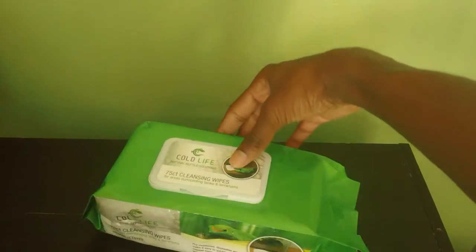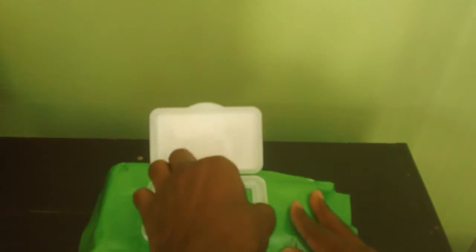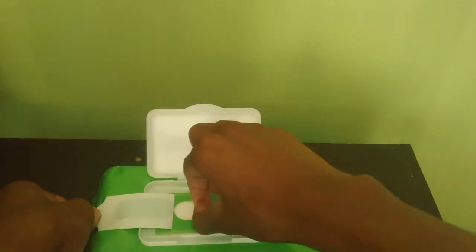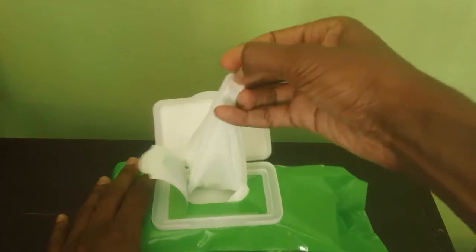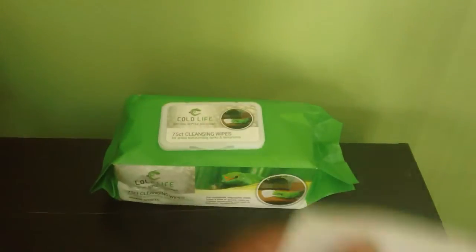The next product up is the Cold Life Cleansing Wipes — for areas surrounding tanks and terrariums. These are very light. When you first get them, they have a seal to make sure they don't dry out. One thing I notice automatically: the packaging shows these are not going to be some dry wipes. You easily pull one up — they're not going to get caught like I notice with a lot of other companies. And once you close the package, these are going to stay fresh for you.